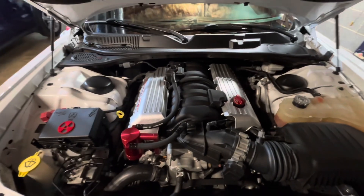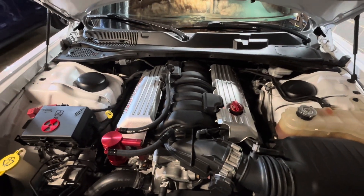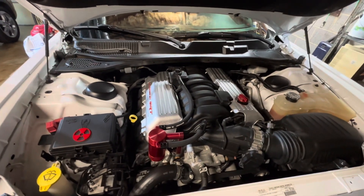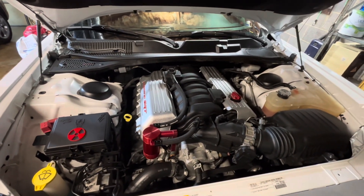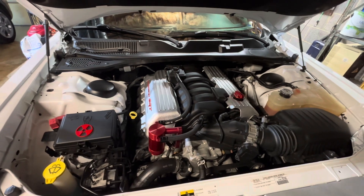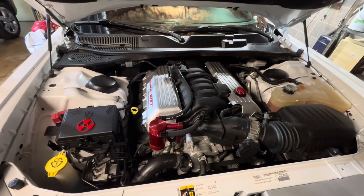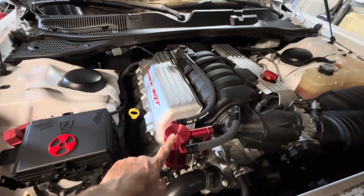And there she is — that is the 392, the 6.4 liter Hemi that the Scat Packs and SRT 392s come with. I really enjoy this engine. It's about 485 horsepower. And you'll see here, I do have an oil catch can.